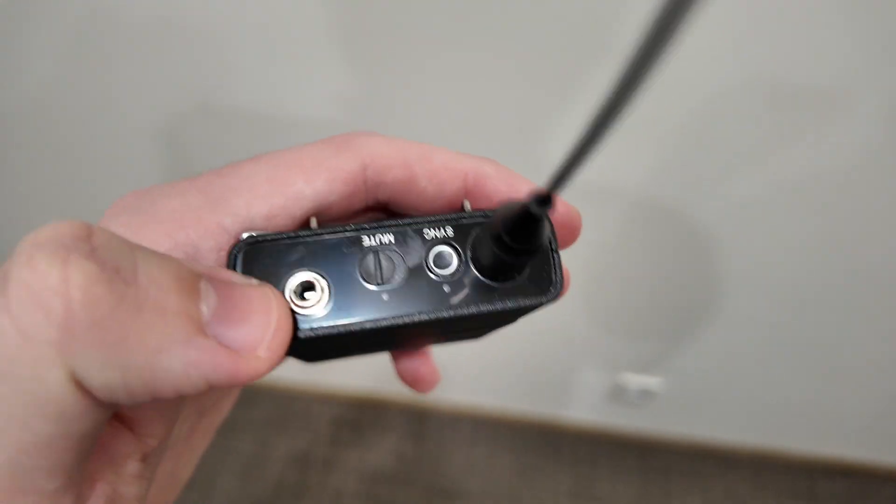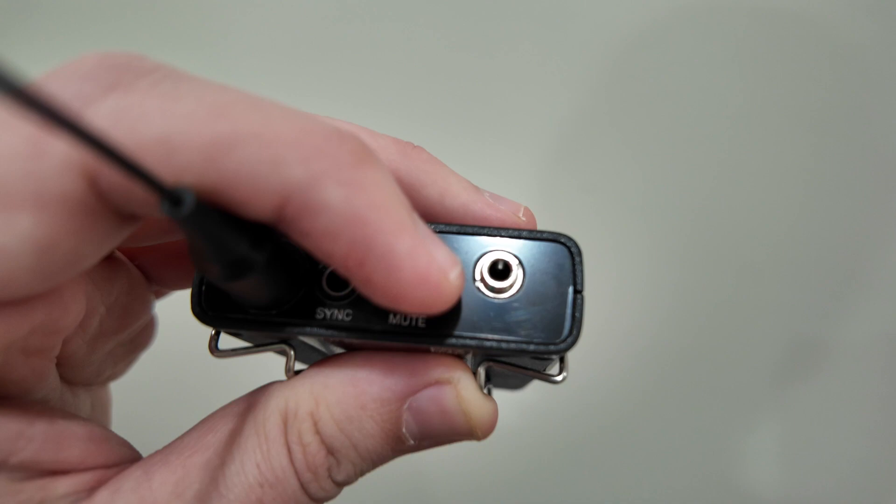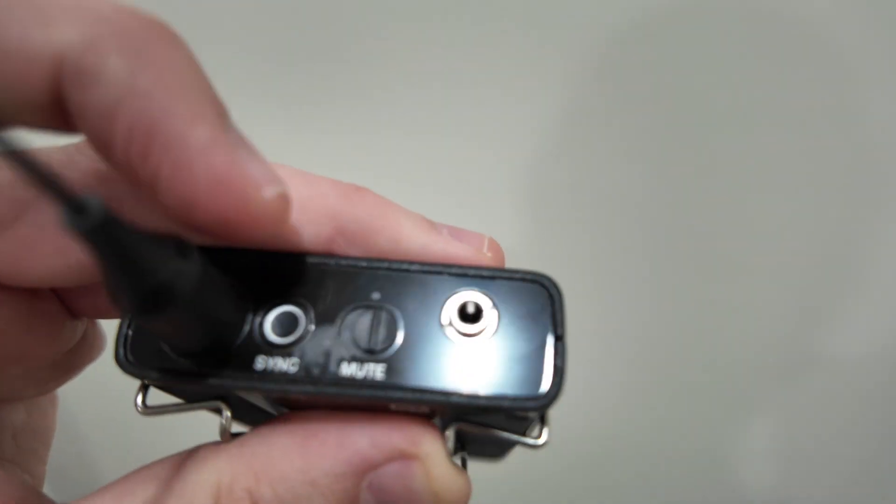You have to make sure whatever microphone you use has the Sennheiser end. You have a mute switch, a sync button, and then your antenna.